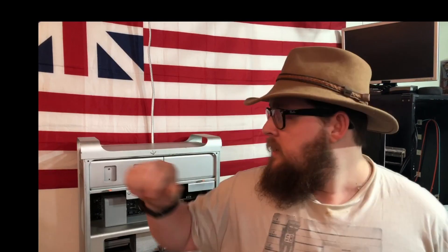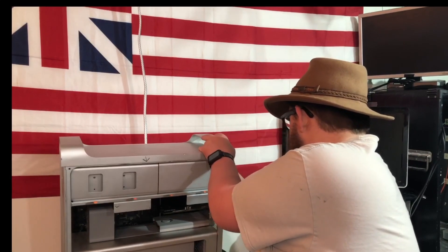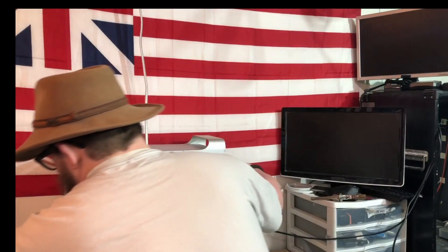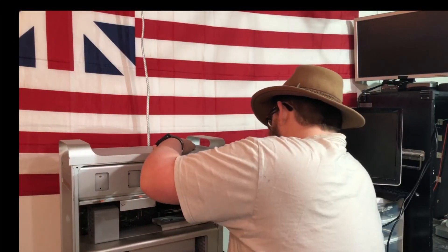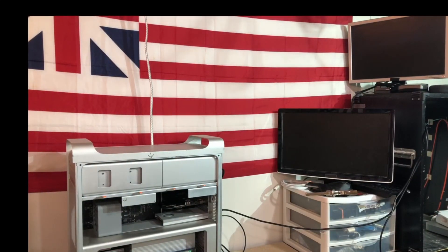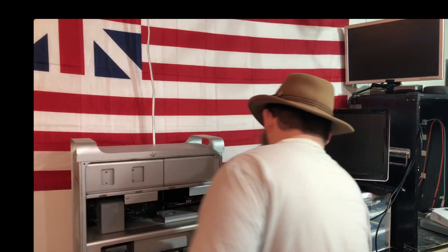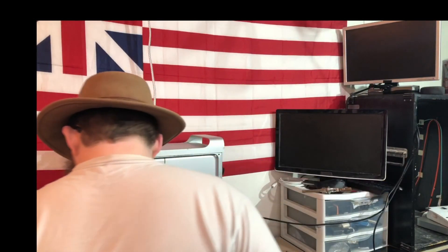I pulled it over to the bench because maybe the TV doesn't like it, so we're going to power it back on and see what happens. I'll plug it in, turn that monitor on — it is on, digital input — press that power button. I got a bong and the display turned on.